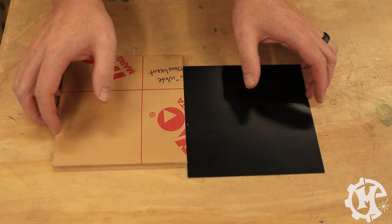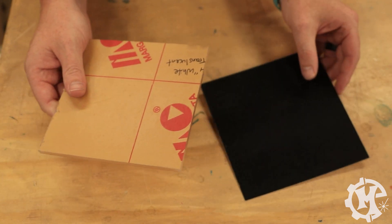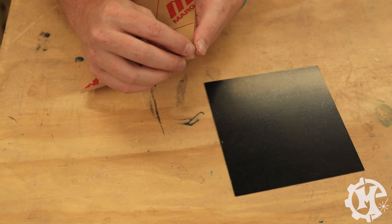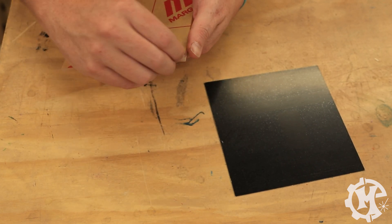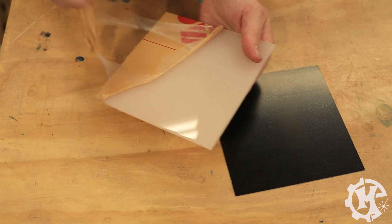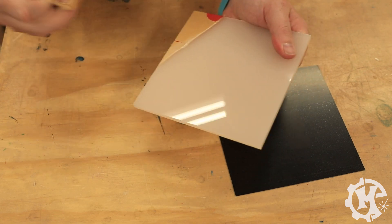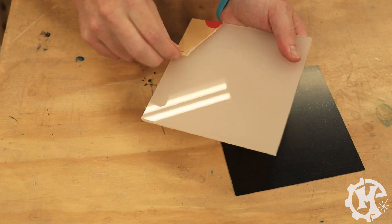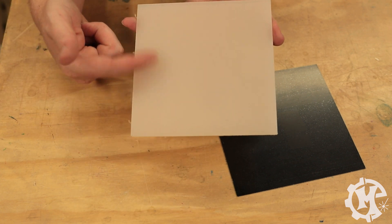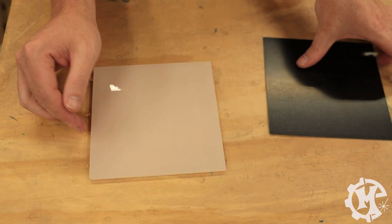For this process to work, you're going to need two different pieces of acrylic. What I need to do is actually peel off the masking on each piece. So in this case, pull the masking. I need to pull the masking off and have a bare acrylic surface on each one.